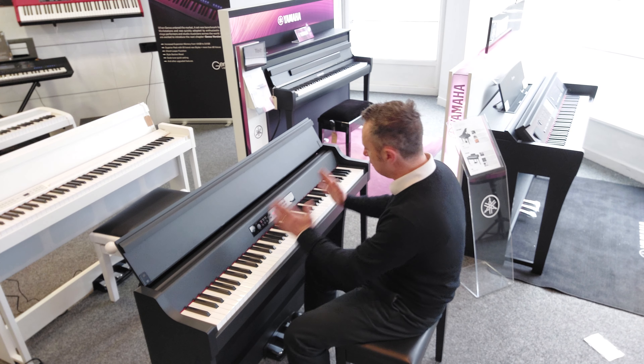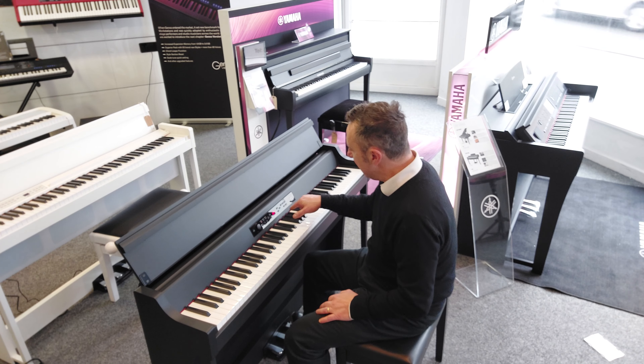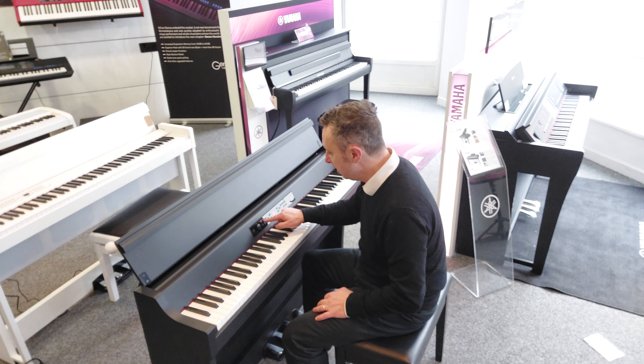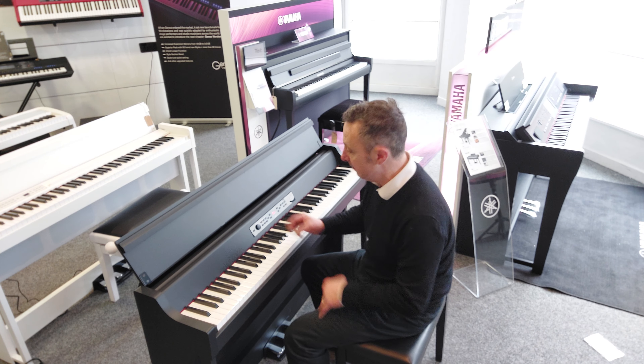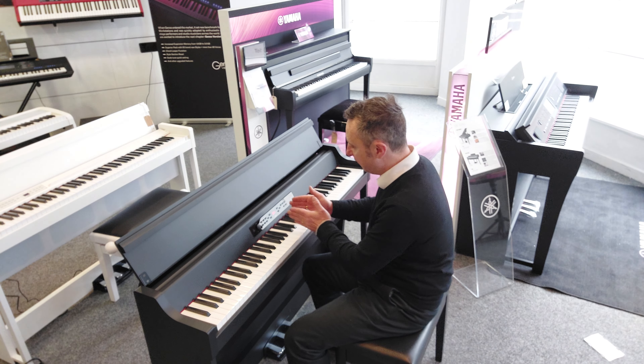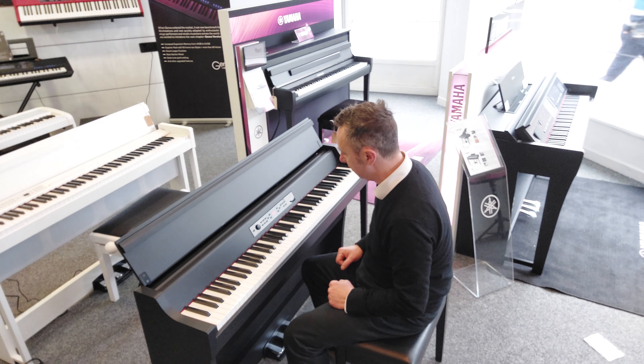The buttons are laid out so simply. Nice screen display - it's a little LED display. And there's a metronome as well. It shows grand piano, acoustic piano, jazz piano, others, favourites, and split. There's a function button, an up and down control, and a tempo up and down. Then you've got your song section on the side.